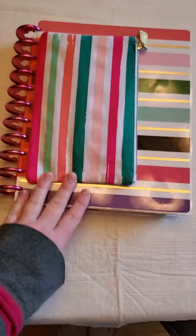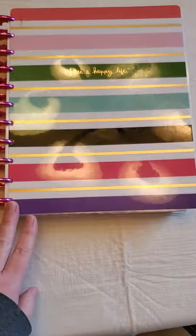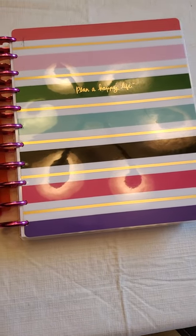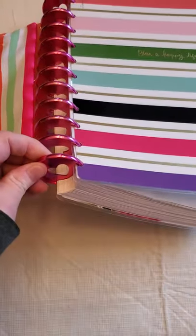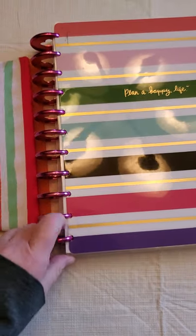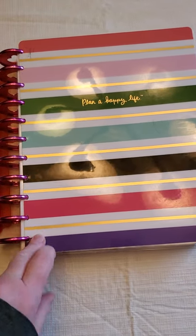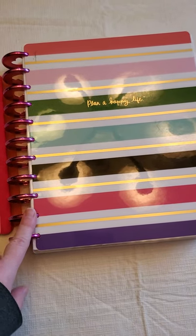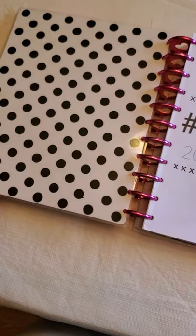Okay, so this is my planner. I get asked a lot if it's a Happy Planner, which it sort of is. Sorry about the glare from the overhead lights — it's a super great rainy day here. The covers: it is disc-bound with Happy Planner discs. These are the large size. I got the discs and the punch at Michael's at the end of last year when they were having a sale on a lot of the Happy Planner stuff. I got the rings, the punch, and then this set of covers.